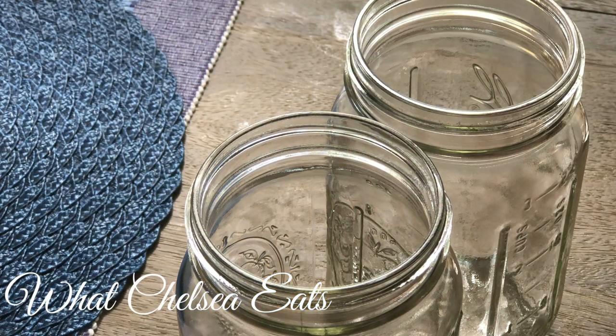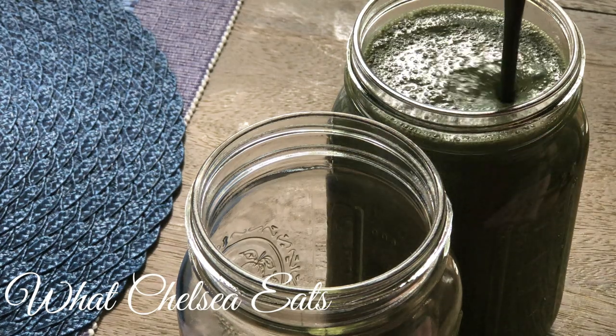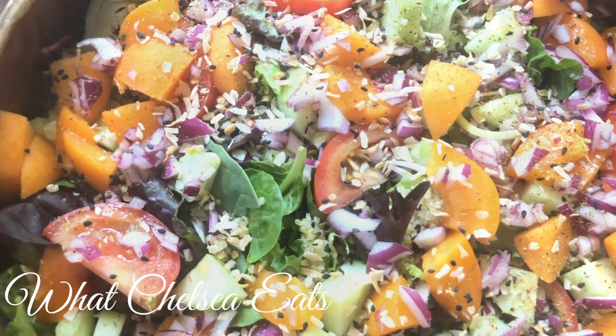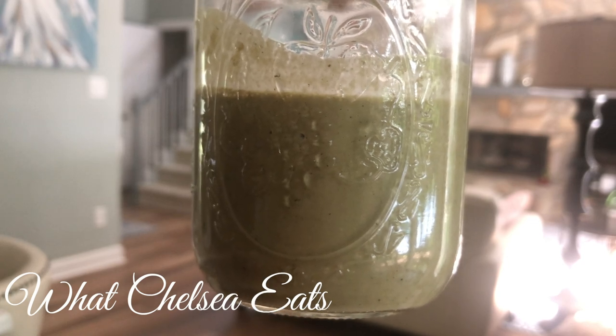There you have it, ladies. We have the vegetable bean dish, this beautiful blood building smoothie, this beautiful hearty salad, and this delicious basil lemon vinaigrette dressing. It is so good — I can't say enough about it. If you liked this video, please give it a thumbs up, share it with a friend, and don't forget to subscribe. Until next time, y'all. Take care.